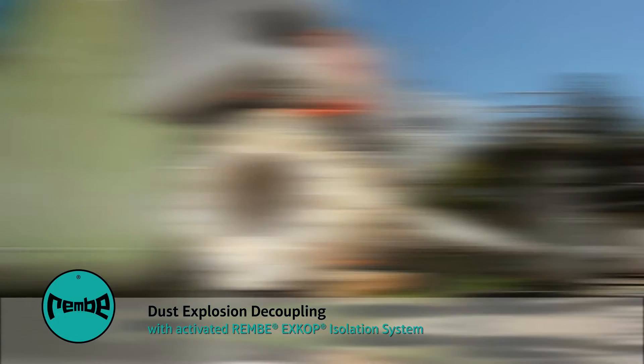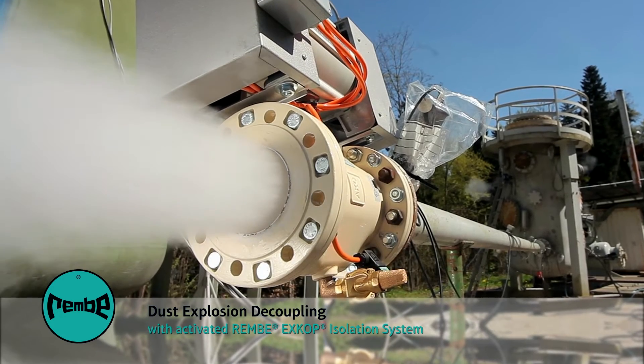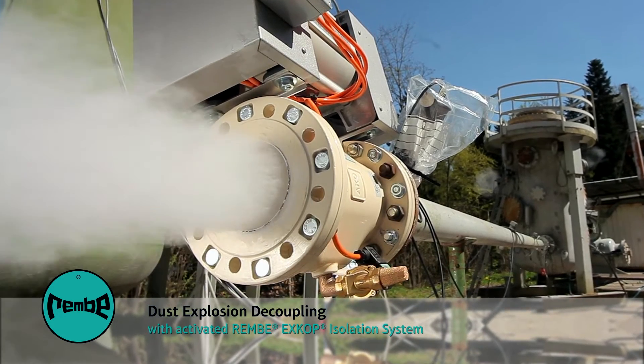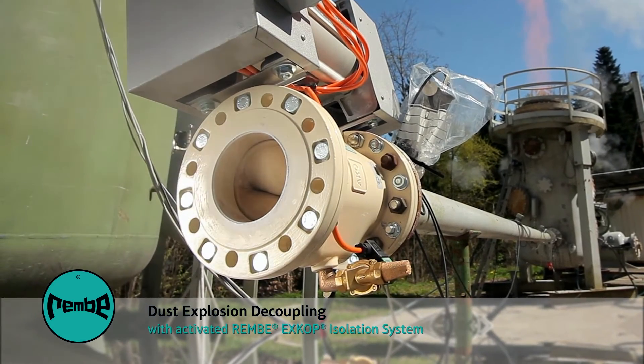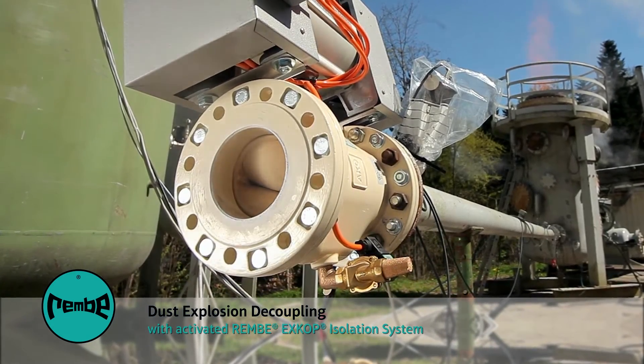The XCOP consists of a self-monitoring safety controller with data backup and one or more quench valves, QV. The QVs are triggered by ordinary air pressure of 86 psi.